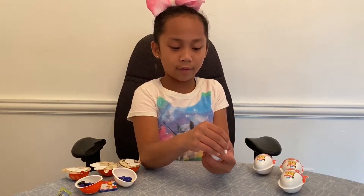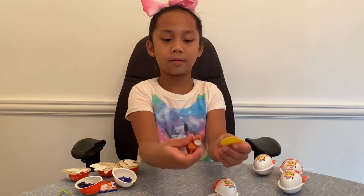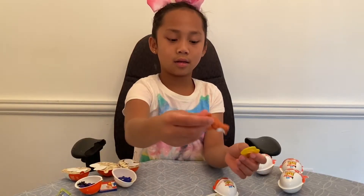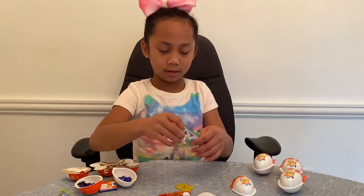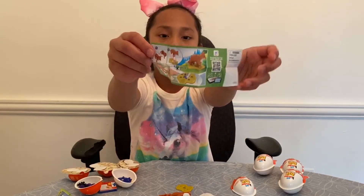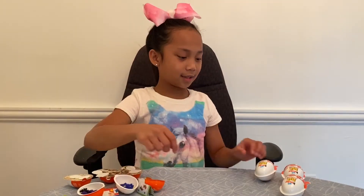So it looks like I got a box. Here are the pieces and also the instructions. Let's go to our next egg.